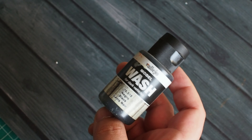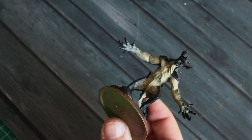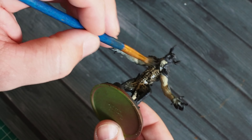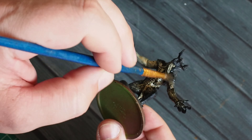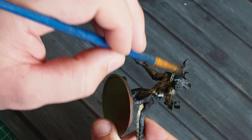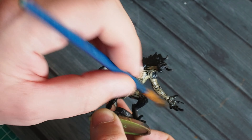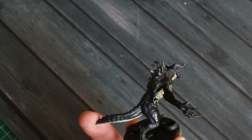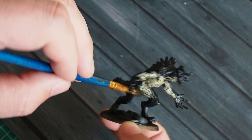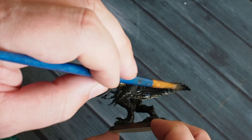Once that's dry, I'm going to use a black wash from Vallejo — you could use Nuln Oil or any other black wash. I'm spreading this over the whole model. On the underside you can really see how it sits into all those creases, folds, crevices, and cracks, picking out the folds and details around the rib cage and muscle tone. This is going to tone the model down and blend those colours together more naturally.